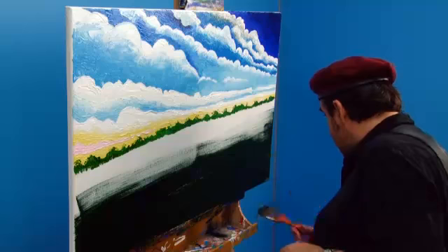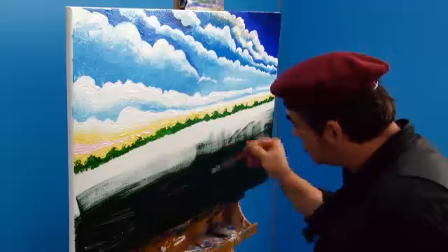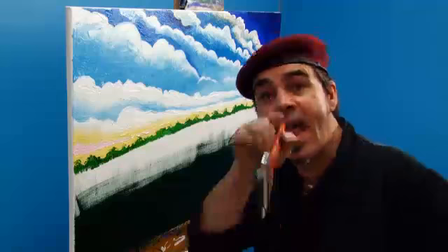Just make sure there is no white showing at the bottom. Once you have the colour on, smooth out any bristle marks so it's nice and smooth. Keep a fairly dry brush for this, and let that dry.